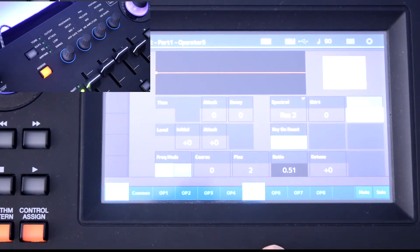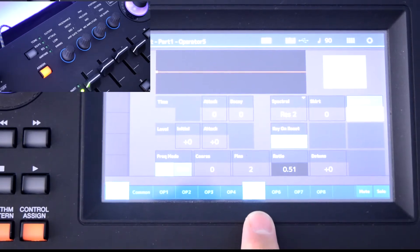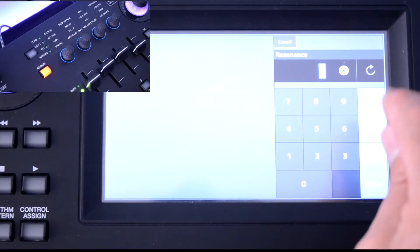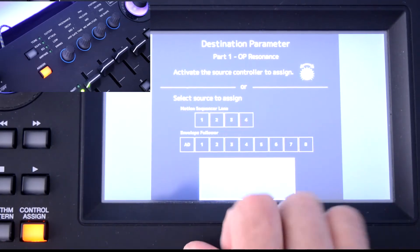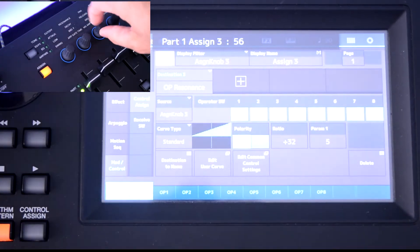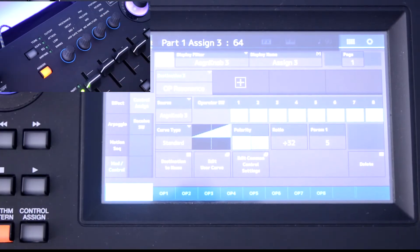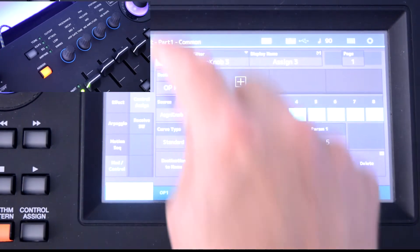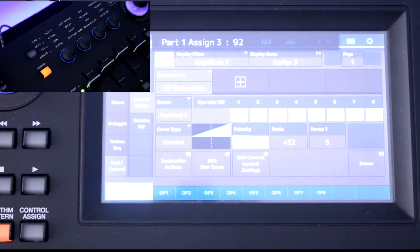An easy way to tweak your parts is to use the control assign. I've got the fifth operator here and because of the wave I'm using, it has resonance — when I hit Resonance, the light comes on. I hit Control Assign and you can assign it to a motion sequence lane, an envelope follower, or just tweak the knobs. I'm going to assign it to a knob here, which assigns that parameter to that knob and brings up the Mod Control Assign page. I've got Knob Auto Select on, so when I turn the knobs it tells me what each one is controlling.